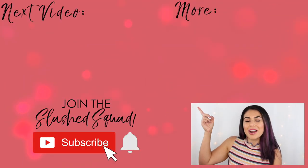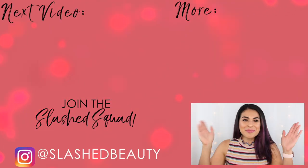Tell me in the comments below what you absolutely cannot leave the house without during summer, and then join me in this video where I share my most recent Amazon clothing haul. I'll see you over there. Bye!